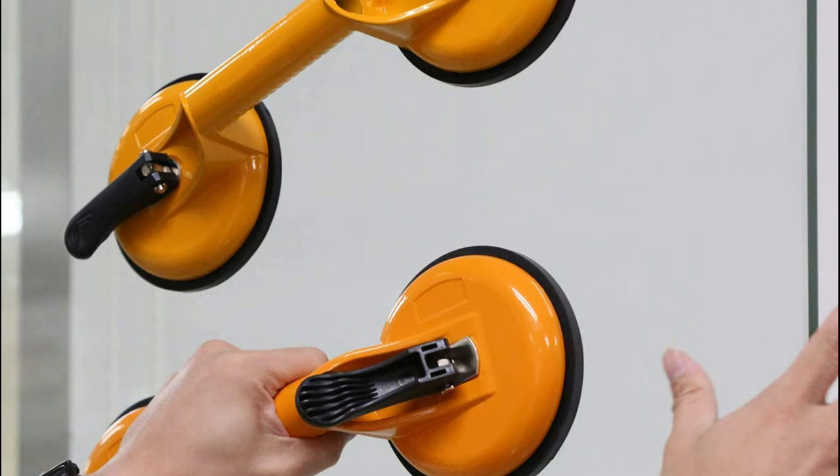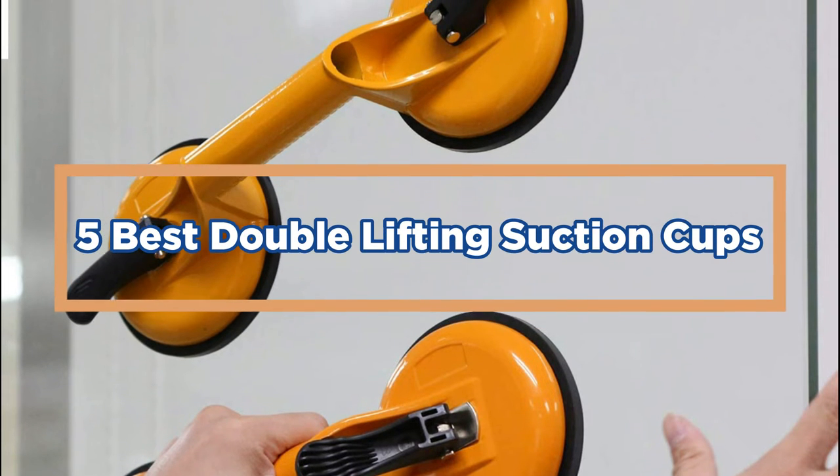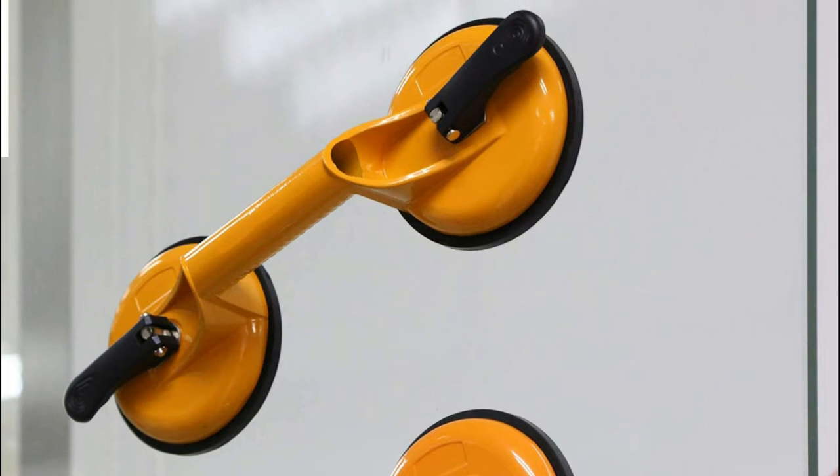In today's video, we will show you the top 5 best double lifting suction cups. So, let's get started.